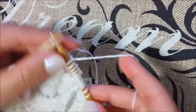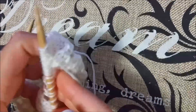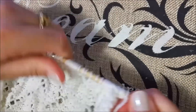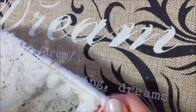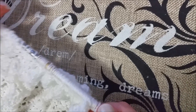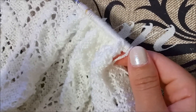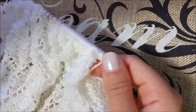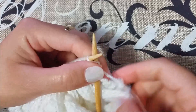Row number twelve is our last row for this pattern. You just have to repeat rows one through twelve as many times as you need to make your project as long as you want. Then I'm going to show you what you have to do for the very last row. Row number twelve: we have to knit nine.